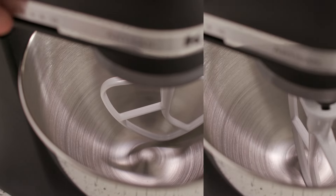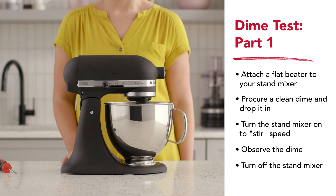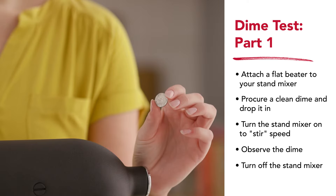To get the correct clearance, use this time-honored method we call the dime test. A dime is 1/16th of an inch in thickness — the ideal clearance height from beater to bowl — and this provides us a visual aid.